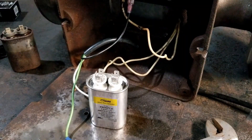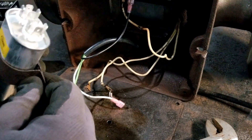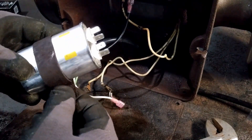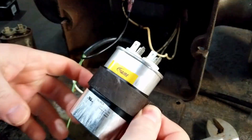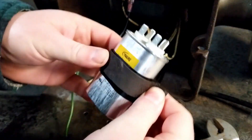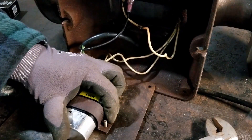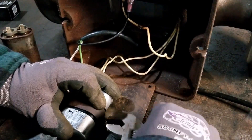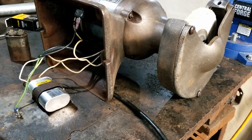Let's get her in there — she's a little loose in there, just a little something extra for it to grip to. Time to see if it runs.